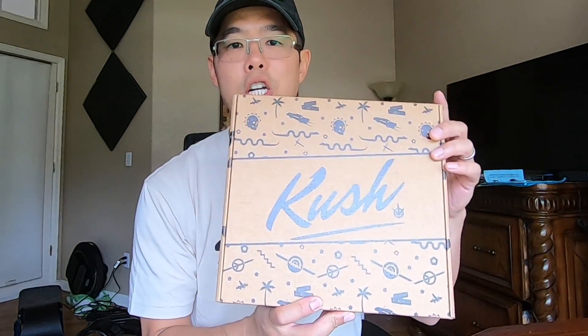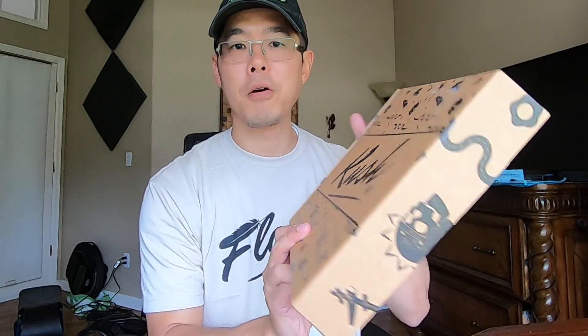What's up friends? I'm Jimmy Chang. Today I'm going to be unboxing the Kush High. It's a new foot pad by The Float Life.